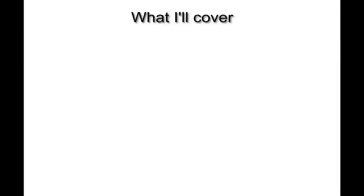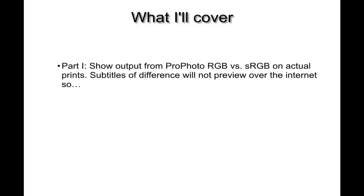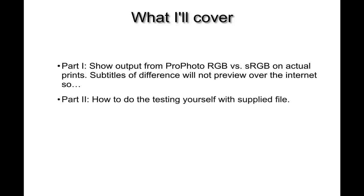There are going to be three parts to the video. In part one, I'm going to show you output on a print created using ProPhoto RGB working space and the same images output using sRGB on an actual Epson printer. The subtleties of the differences won't necessarily preview well over the internet, so in part two I'll provide a file you can use yourself to test output to your own printer, and I'll show you exactly the testing methodology.